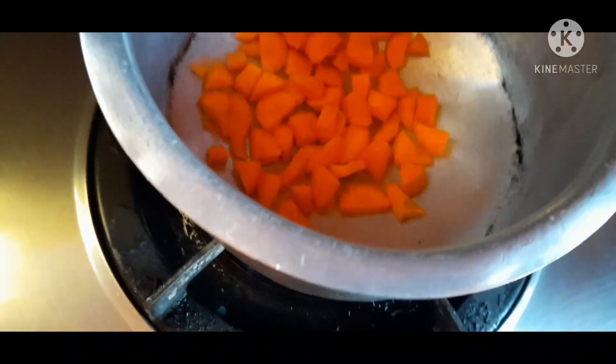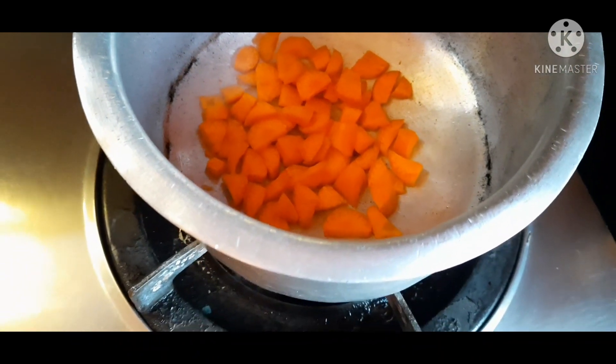Next I will pour water. Let's boil on the stove and bring it to a boil.